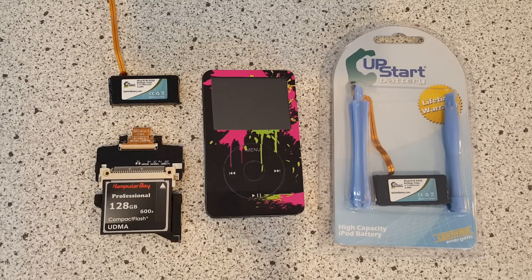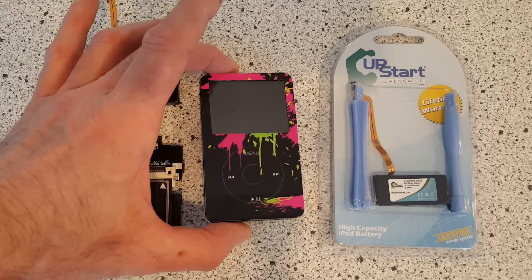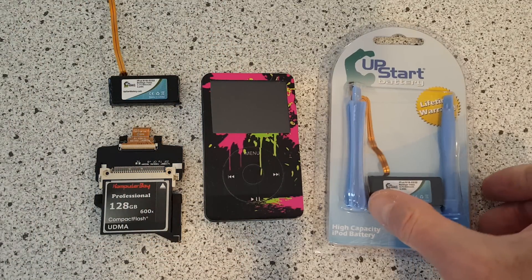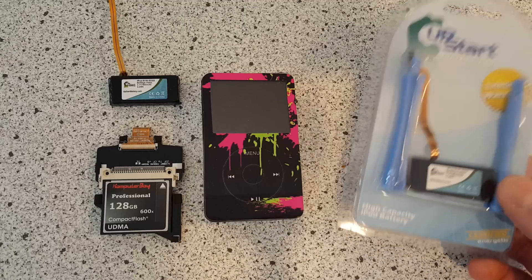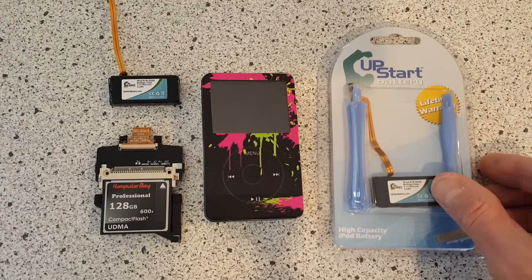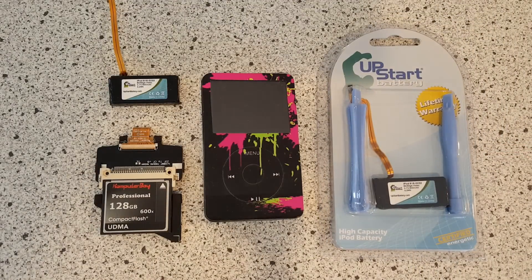If you want to listen in lossless format, this is intended to help people build a high-capacity iPod. Here is the half-terabyte unit that we built a few years ago. Here are the batteries we've been using up until now — these are 850 milliamp hour batteries, just a standard iPod battery.